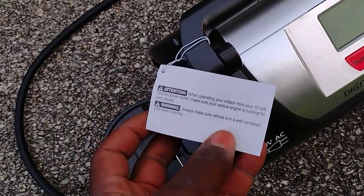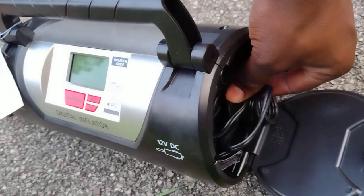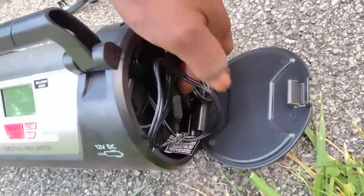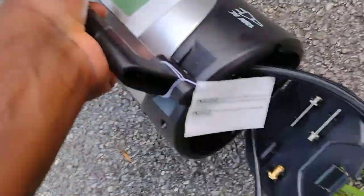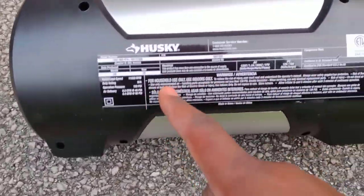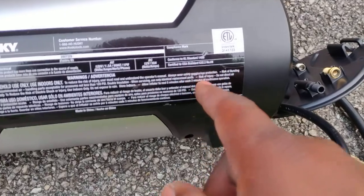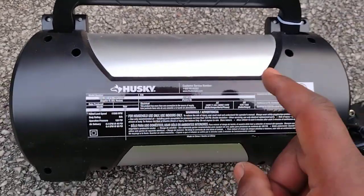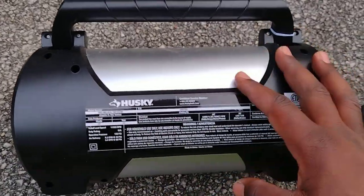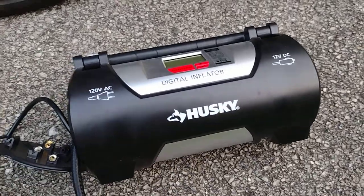It does come with a warning, by the way. Make sure the engine is running if you're using the car charger connection. This is more of a home kit for me. The warning says: store indoors, allow inflator to cool five minutes after each three minutes of continuous operation. I don't think I hit three minutes, but it is something to look into. This is definitely not the kind of thing you want if you have a commercial operation — you might end up overheating the motor. But for me, I think it's working just fine. I hope this video is helpful. It cost me not more than 30 bucks at Home Depot some time back.